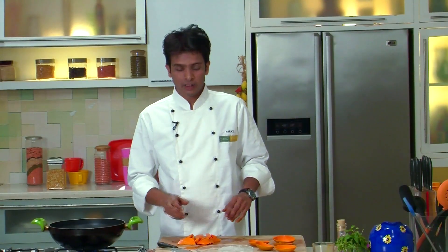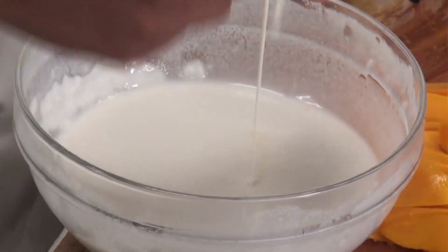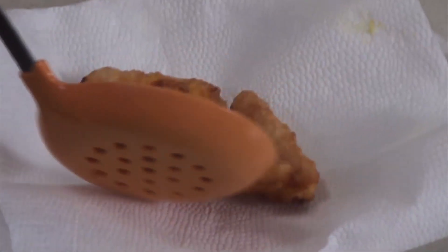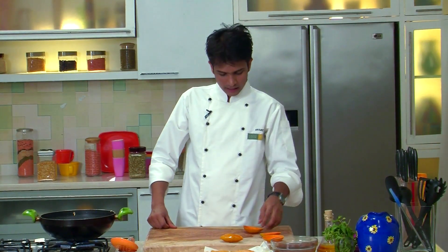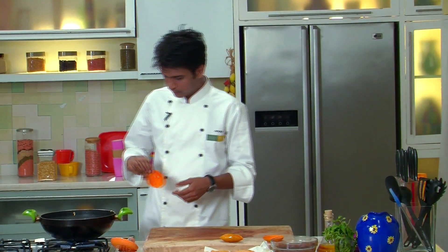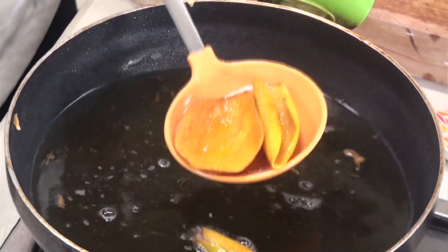I've cut all the mangoes and the batter is ready. I've also kept oil for deep frying. Now I'm going to slide the wedges of mango into the batter. Once you see they've got a nice golden color, just remove them on an absorbent paper. Now after frying our mango fritters, it's time to fry the skin of the mango — I'm going to deep fry the skin for my presentation. Once the skin has fried and gone crispy, I'll remove it.